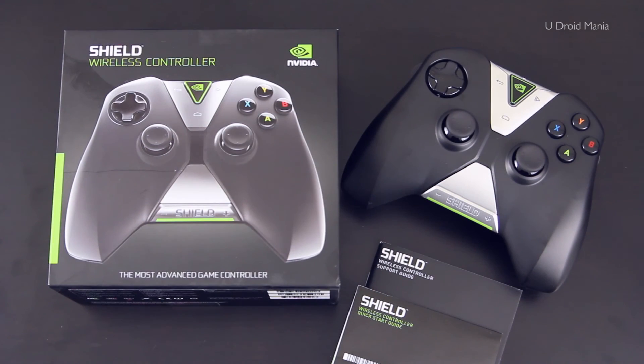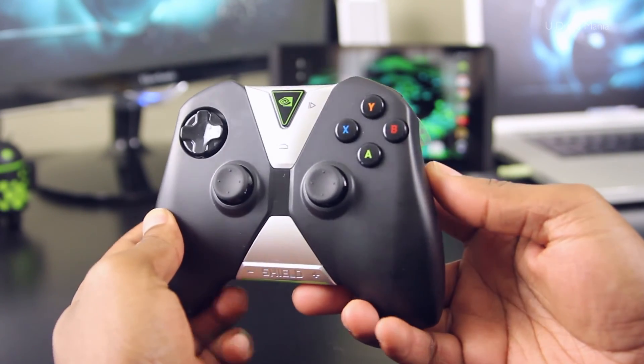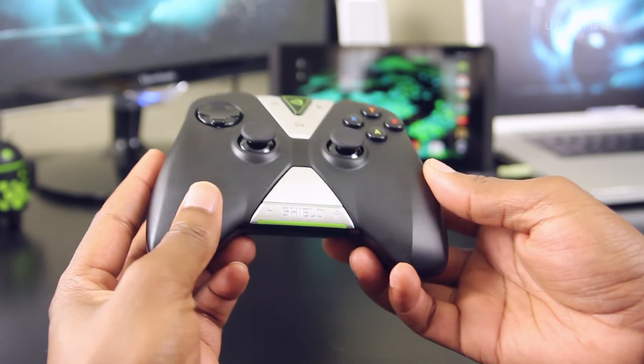So that's it. According to Nvidia, I now have the Ultimate Gaming Tablet and the Most Advanced Game Controller — these are some pretty strong claims to live by. So over my next couple of videos, let's just test it out. First, let's get this controller paired up with the tablet and demo a couple of games from the Play Store.